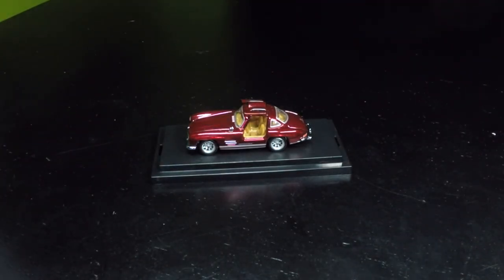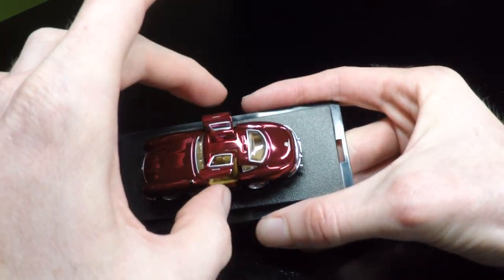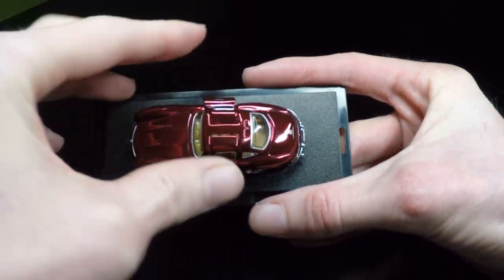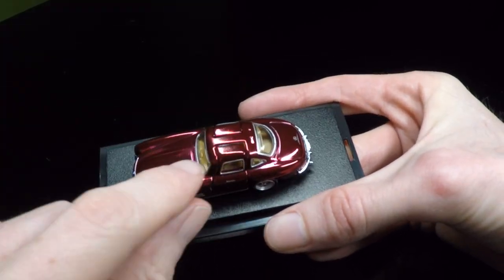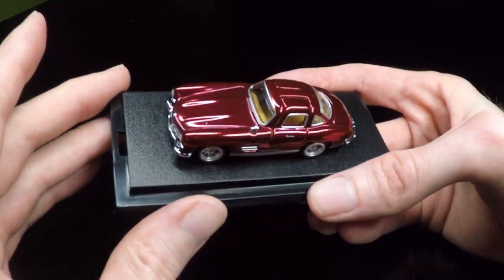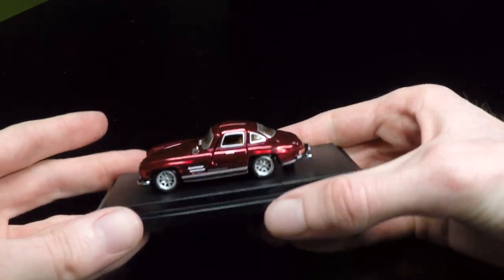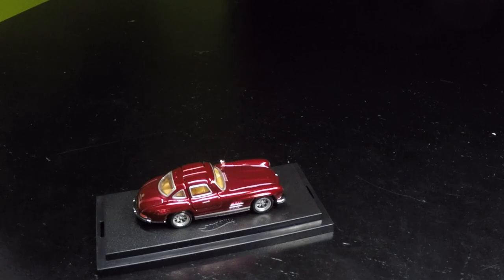I hate these stupid cases - they're so pointless. All they do is possibly scratch up the car. What the heck is that? There's definitely some weird pitting or something. Damn this looks good. Why can't they just ship them in a blister? I mean, I don't need it in this stupid acrylic case.